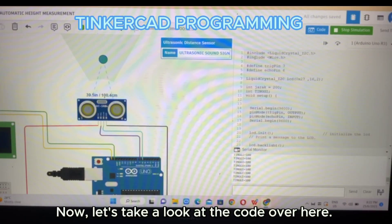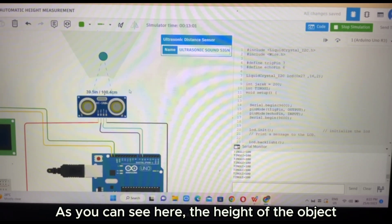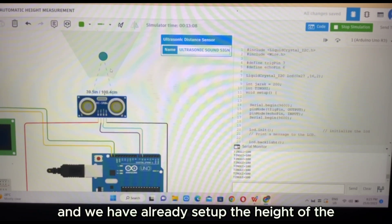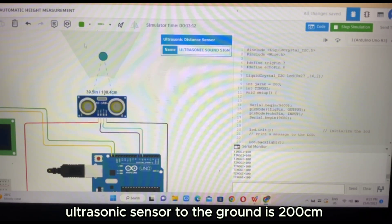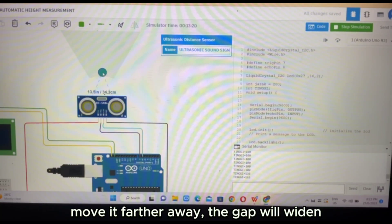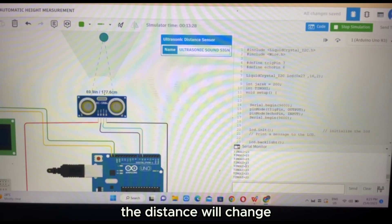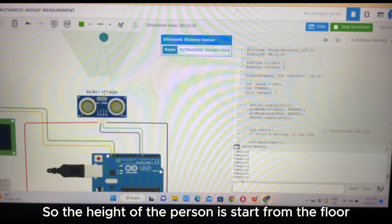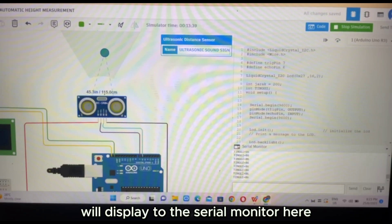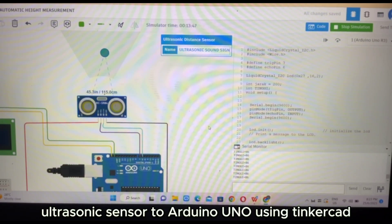Now let's take a look at the code over here. We move to the output display on the serial monitor. As you can see here, the height of the object to the ultrasonic sensor is 100.4 centimeters. We have already set up the height of the ultrasonic sensor to the ground as 200 centimeters. If I move it closer, the gap will narrow, and if I move it further away, the gap will widen. In other words, whenever I move the object, the distance will change. So the height of the person starts from the floor or ground to the object, and the height will display on the serial monitor. That is the explanation of how to connect the LCD and ultrasonic sensor to Arduino Uno using I2C.